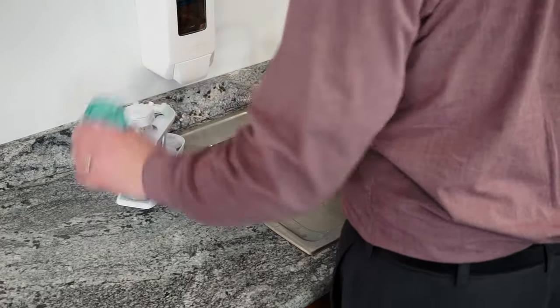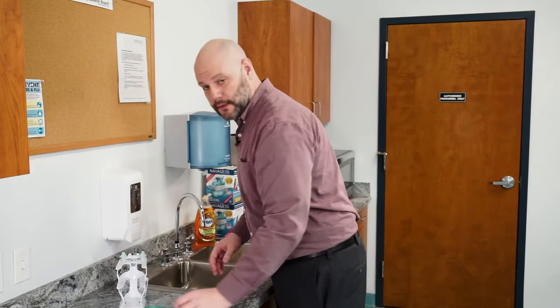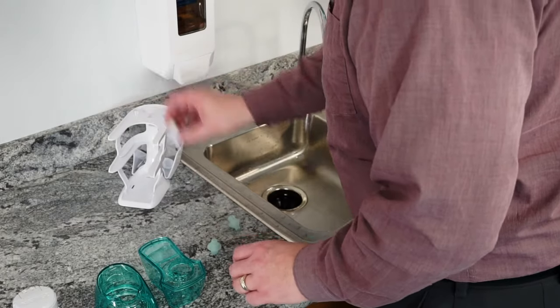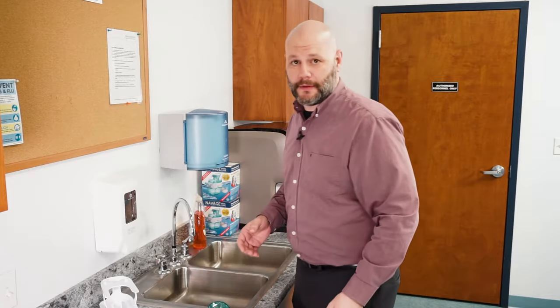Take everything out of the countertop caddy: your upper tank, your mechanical module, your lower tank, nasal dock, and nose pillows. Set the mechanical module aside — there are some special cleaning instructions that need to be done for that.